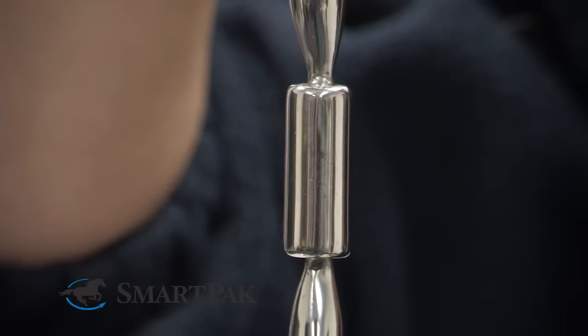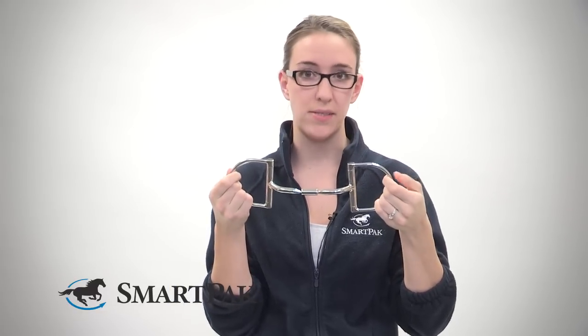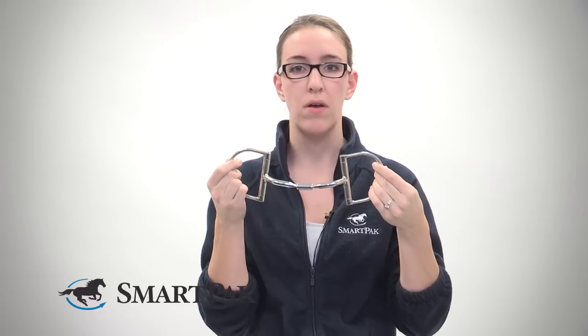Mylar has several different levels and they have all sorts of information on where to start, and I really think that the Mylar Level 1 would be a great place for anybody that's really having trouble finding a good bit for their horse. I'm Autumn and the Mylar Level 1D is my pick of the month.